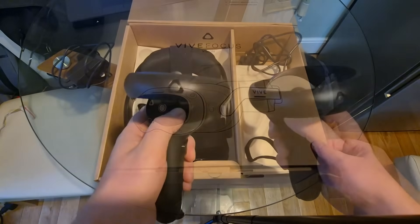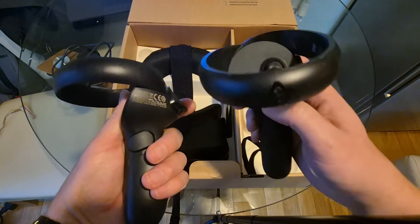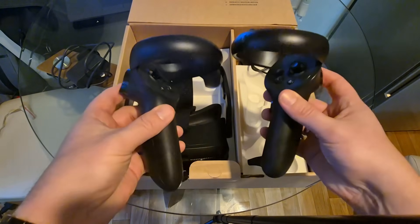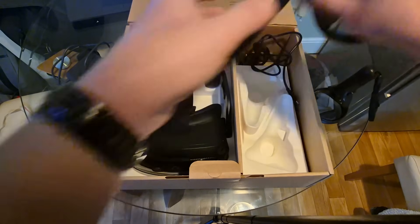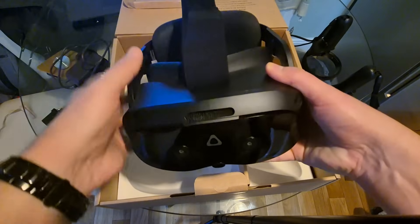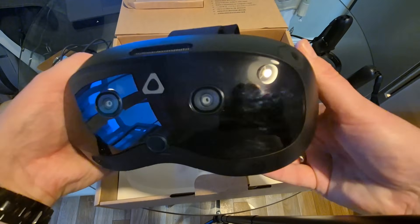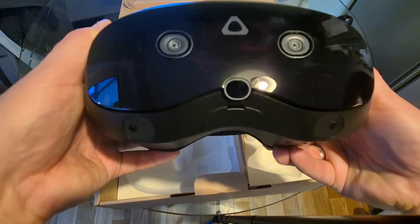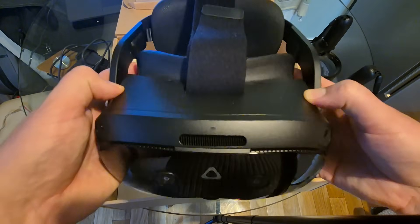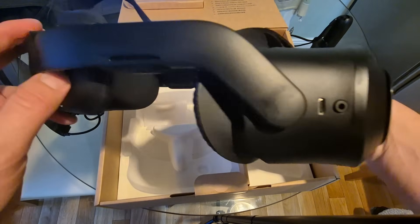This headset has DNA with the Vive Focus 3, which is their commercial prosumer grade VR headset used for training. HTC have been in the commercial space for quite some time and being very successful at it, including firefighter training, market and design — things like building engines and cars — therapy and rehabilitation, learning education, pilot training, and also the police service.